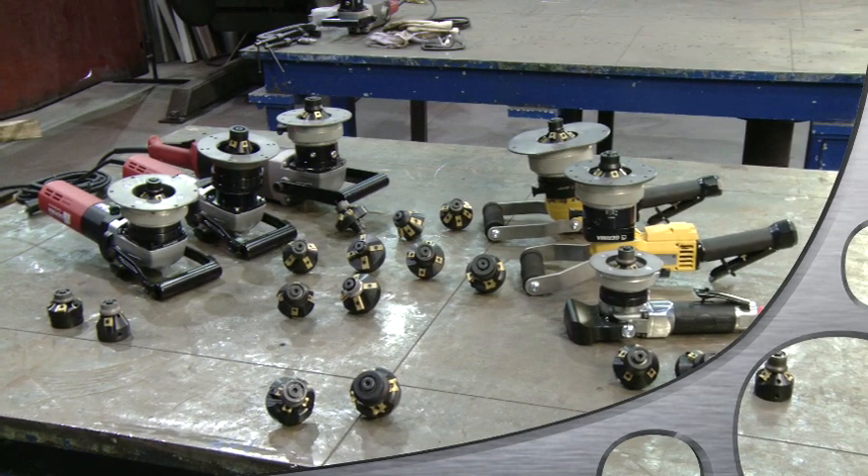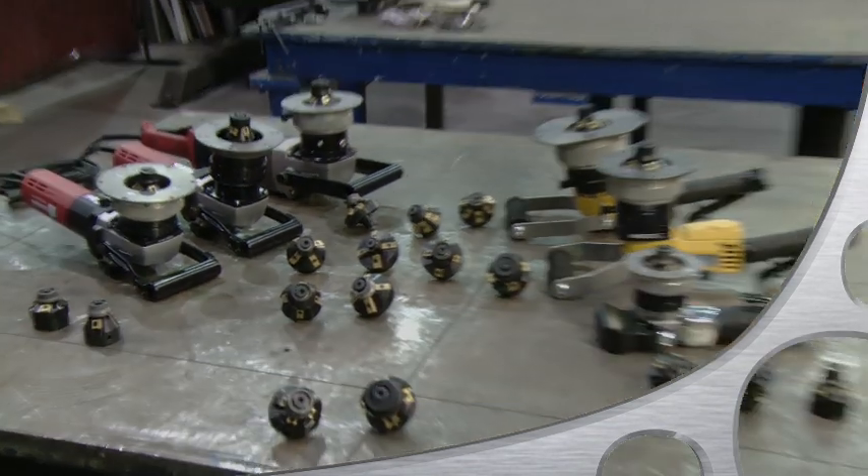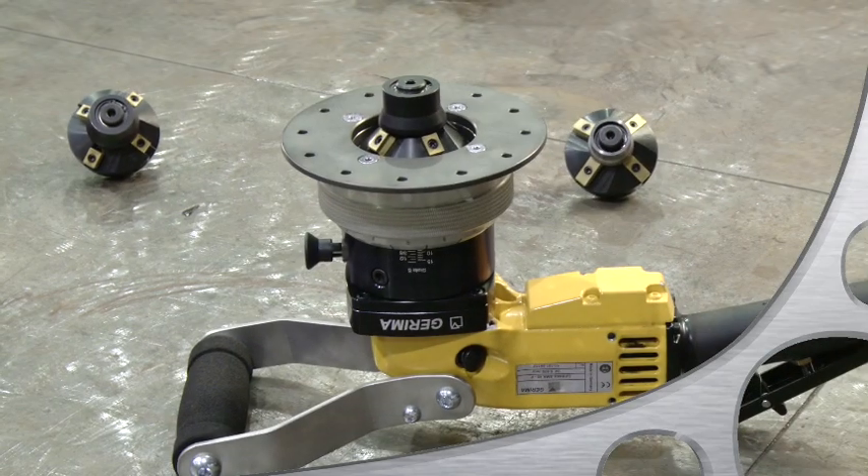Hello, everyone. Thank you for your interest in our handheld beveling tools. This video will show you how our most popular pneumatic tool, the SMA40P,